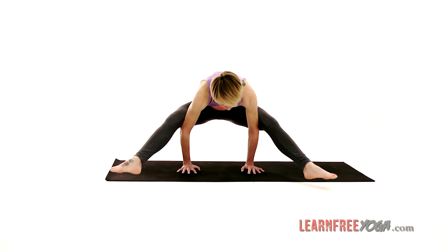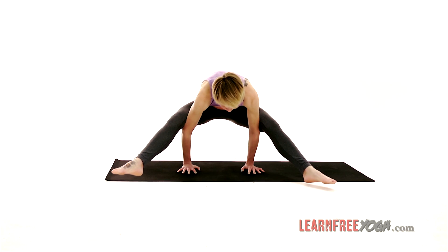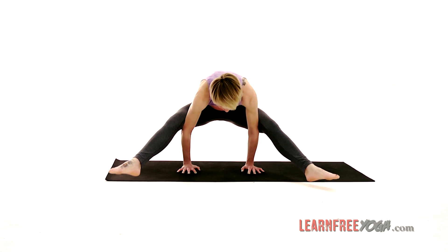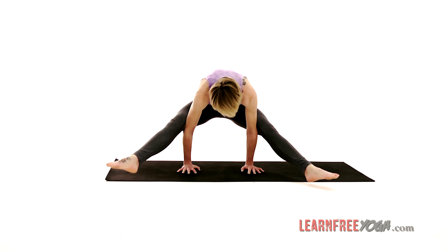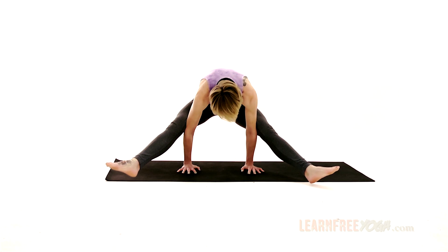Firefly Pose, Titibhasana, strengthens the wrists and the arms, and it stretches the legs. It needs intense core and arm strength. It also promotes balance.